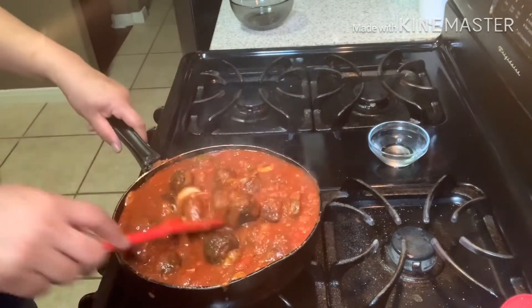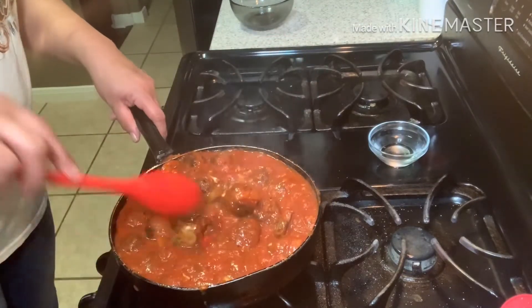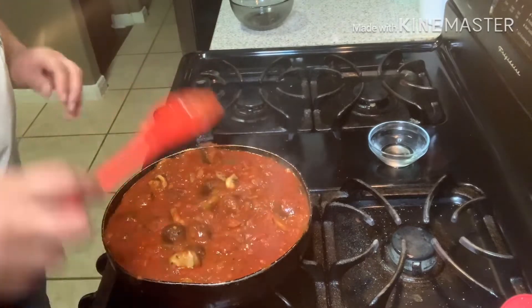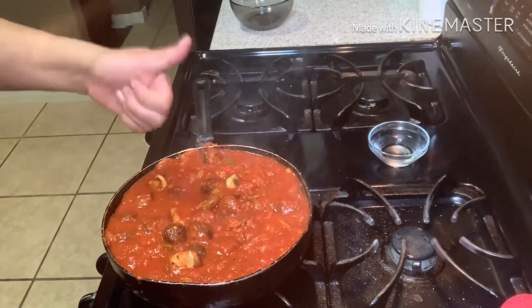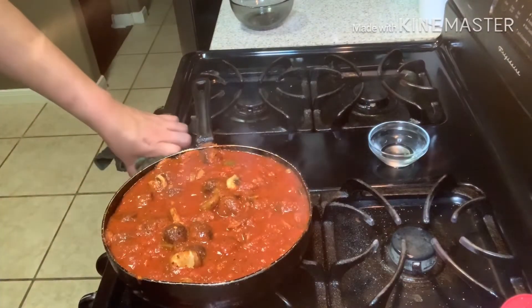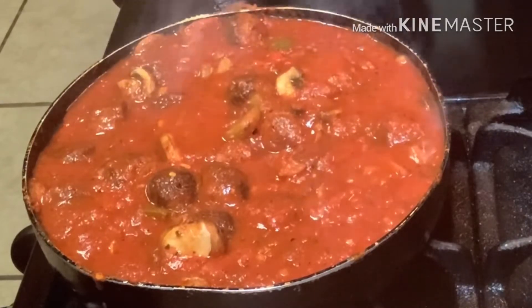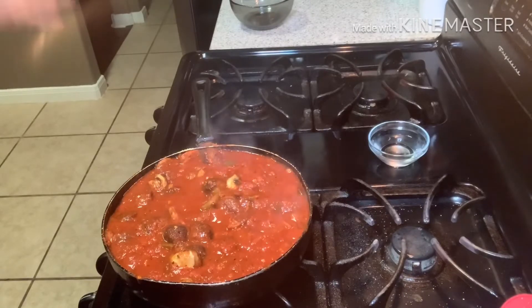All you spaghetti lovers, you've got to try it. Just try it on some regular noodles if you don't want to deal with the spaghetti squash. That vinegar took it up a notch! I'm going to put this on about medium-four and let it simmer for about 20 minutes, then I'll come back and show you how to bring the whole meal together.